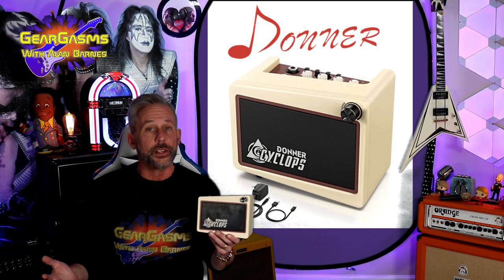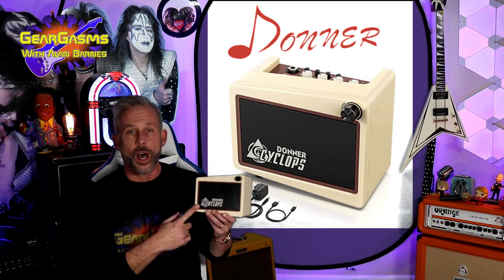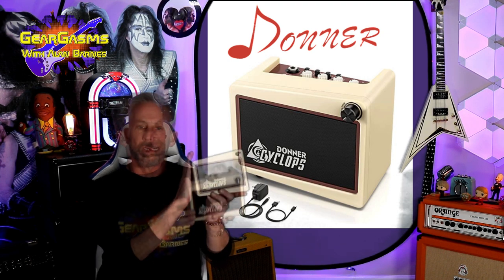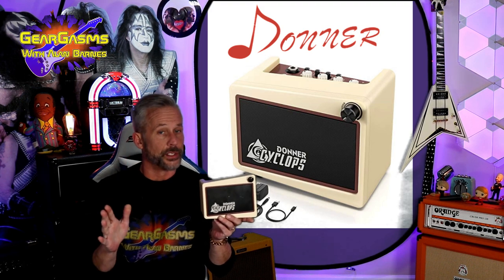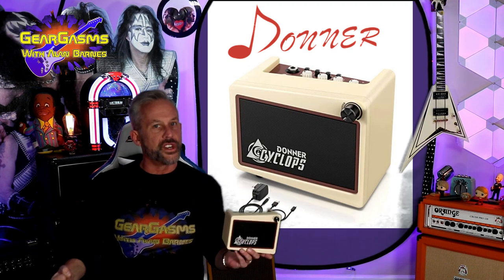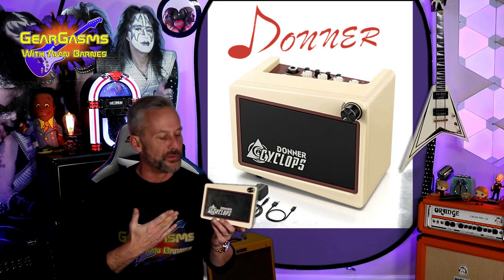Hi everybody, welcome to GearGasms. I'm your host Alan Barnes. Today I am super stoked to feature Donner — another amp from them. They sent me one last year. This year they let me try out the brand new Cyclops. Right now it currently costs $85, and I will have all the links in the description. They provided this for me, so I got this thing for free.